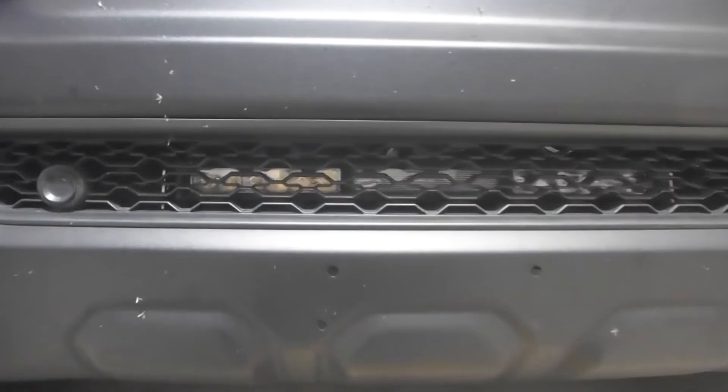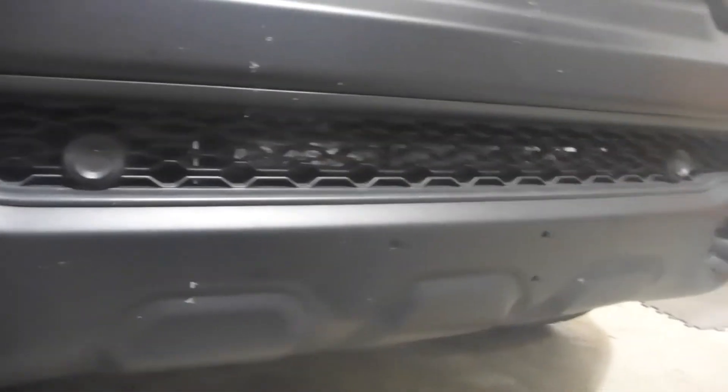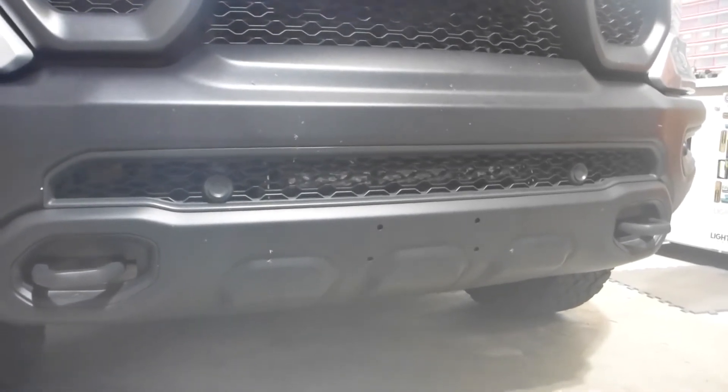That's going to allow him to see nice and far but also flood out a little bit and have nice spread. The decision to mount it behind the grille rather than bring it forward was a combination of aesthetics and cost. Aesthetics because it is, as you can see, completely stealthy — if you're not looking directly for it, you don't see it. The owner just wants to keep it looking stock.